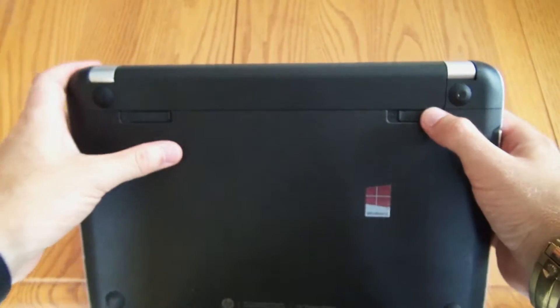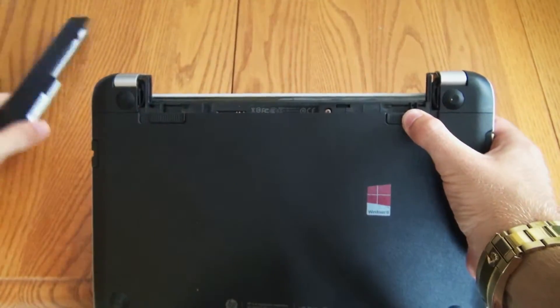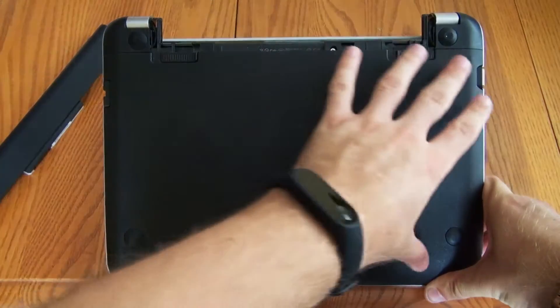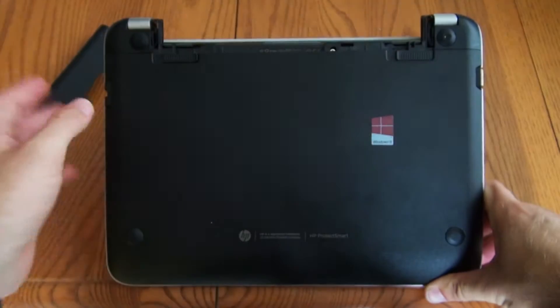That unlocks the battery. The right switch is a spring-loaded one, and then you just pull the battery out just like that. If you look closely at the laptop, you'll notice that this whole rear portion is one big plastic piece — you can see the seam runs there and runs all the way around.